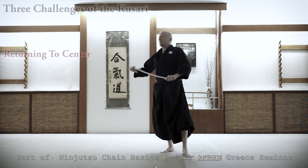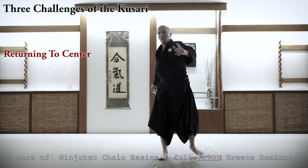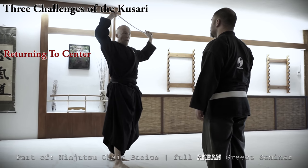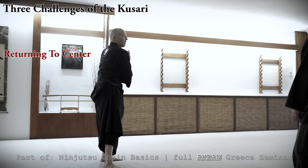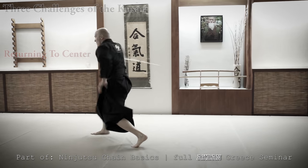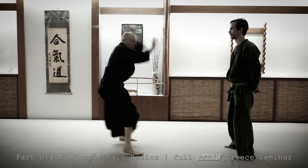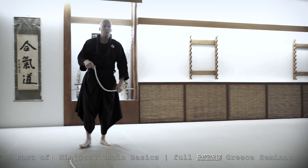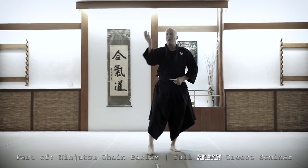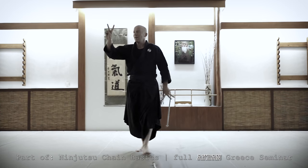Second challenge: since the acceleration is so fast, how do I come back? Because if I do this and you avoid, here I am open. So this is the next challenge — come back quickly to the center. One, two. So I have a full active front all the time. Because sometimes I hit so hard — one second between every punch is the second challenge.